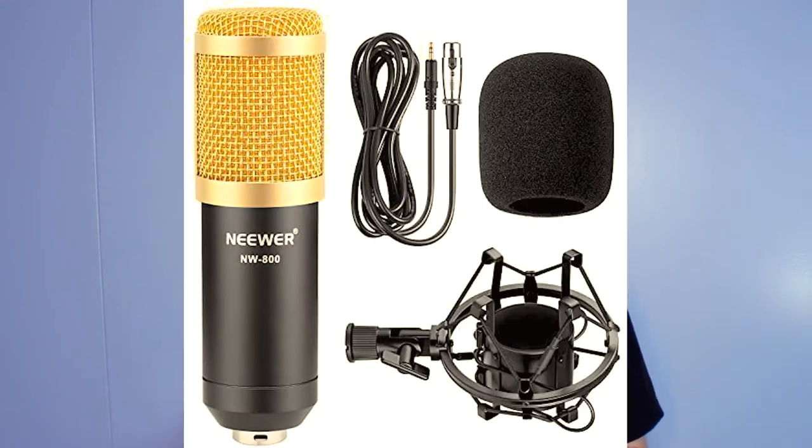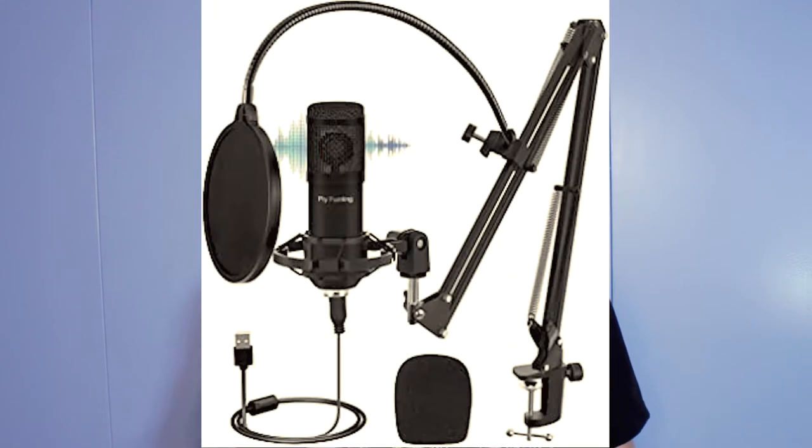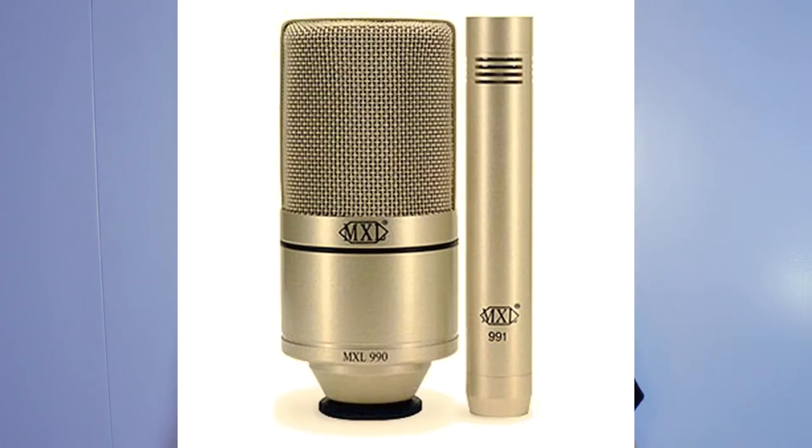Some options include the newer NW800, the Zingyu BM800, the Piy Painting Cardioid Condenser Microphone, and the MXL 990. Before you purchase your next microphone, do some research on whether it's right for you. All microphones have different types of quality, and you want to make sure the microphone you choose is the right fit for your voice.